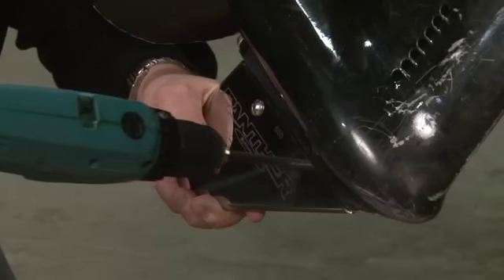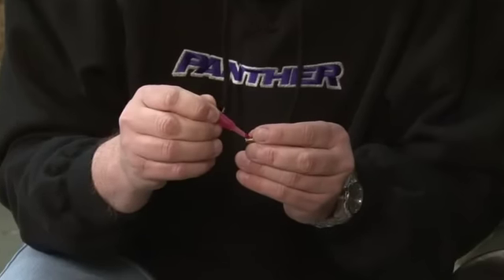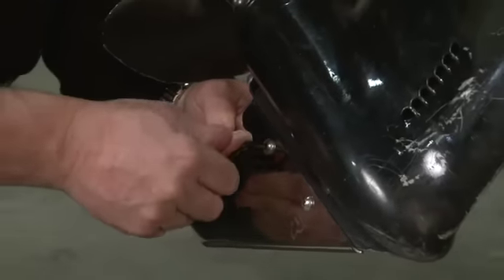Once the holes are drilled in the skag, align the post and screw fastener sets provided and tighten them lightly to be sure of fit. Then remove the screws and apply Loctite to the threads before re-tightening securely with the provided Allen wrench.